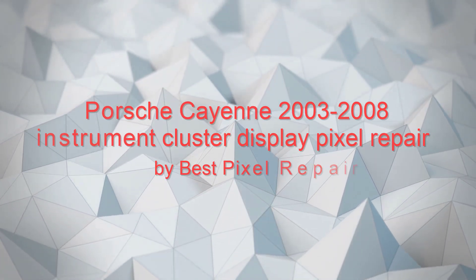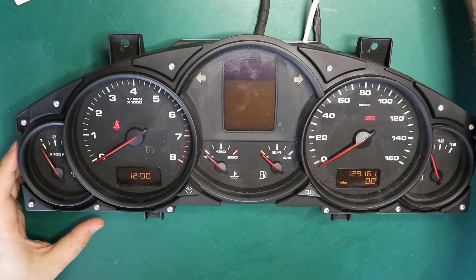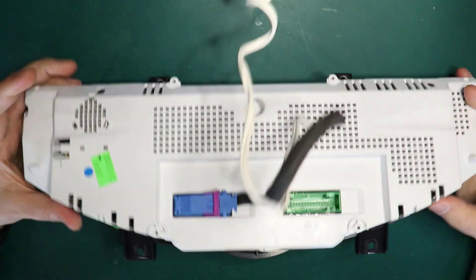Hello everyone, and today we get another video showing how you can fix the pixels in your Porsche Cayenne or Volkswagen Touareg instrument cluster. This is the cluster we received from the customer.